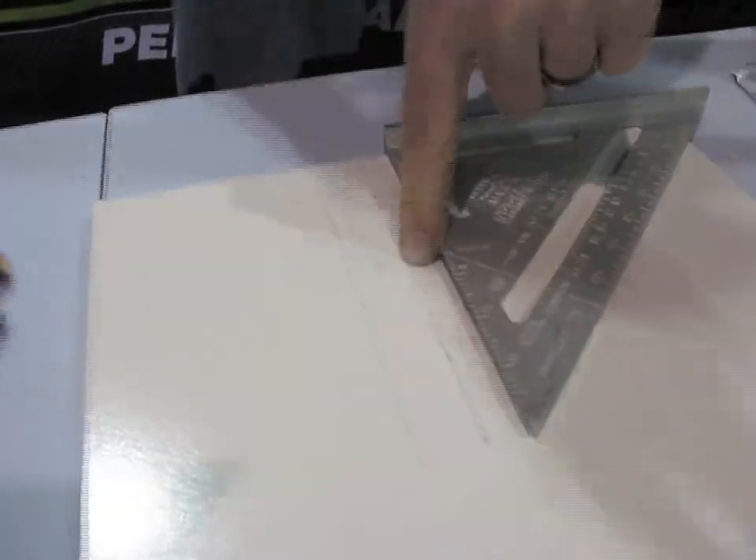And that line never changes. It's 25 thousandths today, it's 25 thousandths in eight weeks. It never changes — you never have to sharpen it.